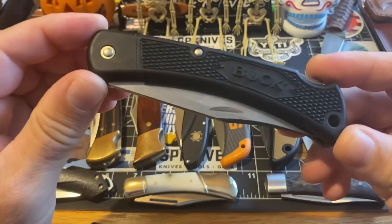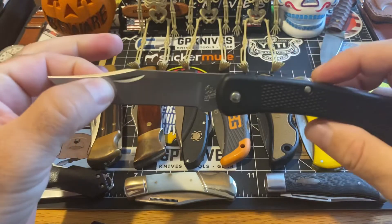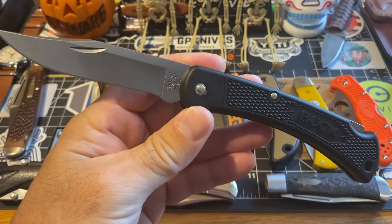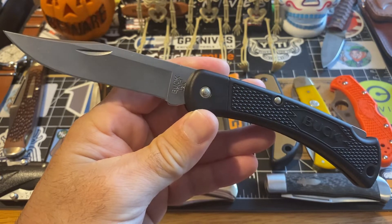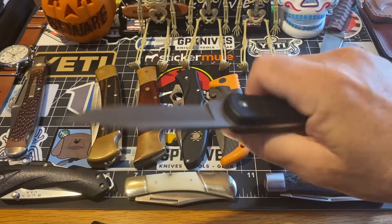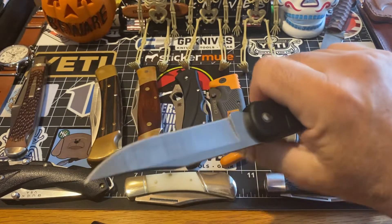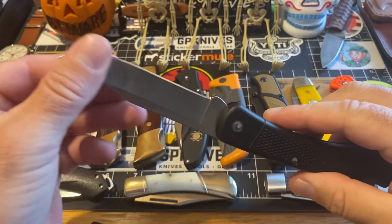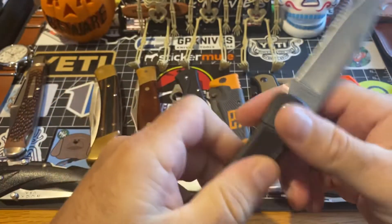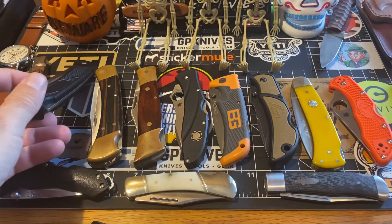This one is the lightweight Buck 110, and guys, it's light as a feather. It locks up tight, and for $20 you could get this — it's a $20 bill. For that price you don't feel this thing in your pocket. It's super big, super ergonomic in your hand — you get this grip, it's real grippy. It's just plastic, but it's just fine. The blade is your typical 110 blade — just fantastic. Buttery smooth action on it.